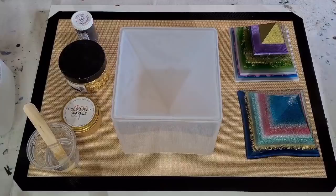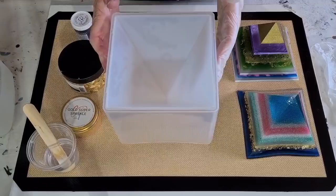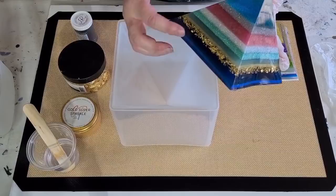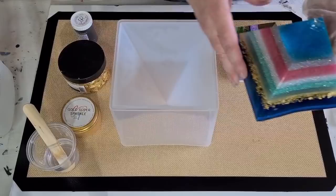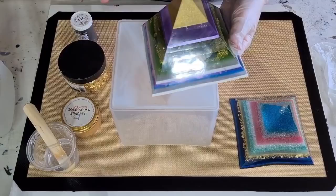G'day guys, welcome back. I have got a new mould - it's a pyramid mould. Hopefully you guys have seen me do these two. I just did them with leftover resin; if I was doing a coaster and had a bit left over, I would pour it into there. The edges are really, really sharp - if you rub your hand on there it would slice you open, so be really careful.